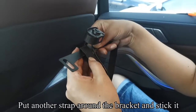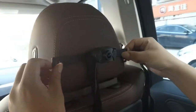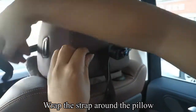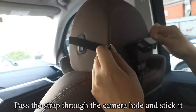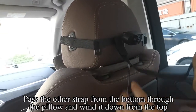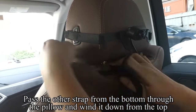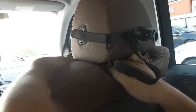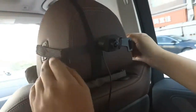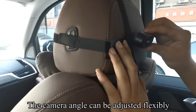Put another strap around the bracket and stick it. First place the camera where you want. Wrap the strap around the pillow. Pass the strap through the camera hole and stick it. Pass the other strap from the bottom through the pillow and wind it down from the top. Fix the camera by sticking the strap. The camera angle can be adjusted flexibly.